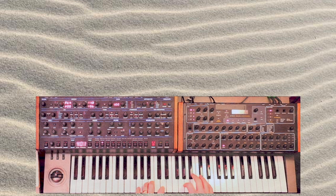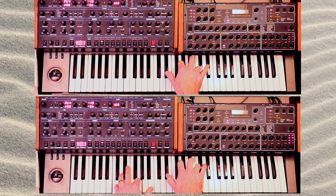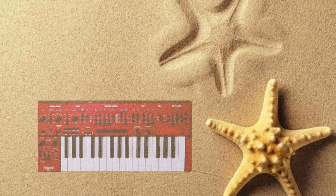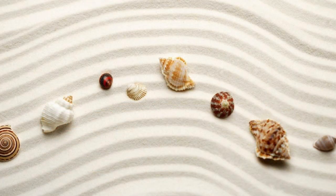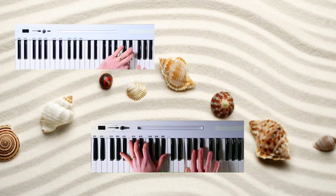My next ingredient is going to be the Prophet 08, and I'm going to use it to make some warm pads. And I'm going to use the OB-6 to make some stabs. I'm also going to use one of the producer's best friends, and that is noise — and my noise has a chain on the side. Side chain. I'm also going to throw in some piano, a little more marimba, and a little more of that Mellotron flute.